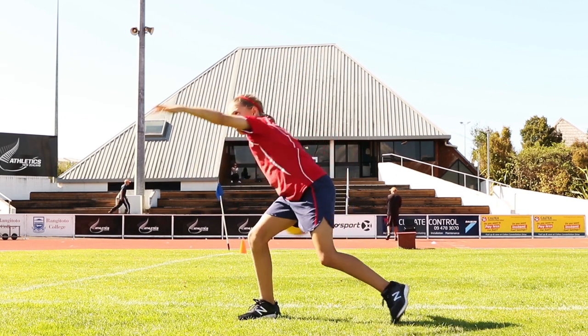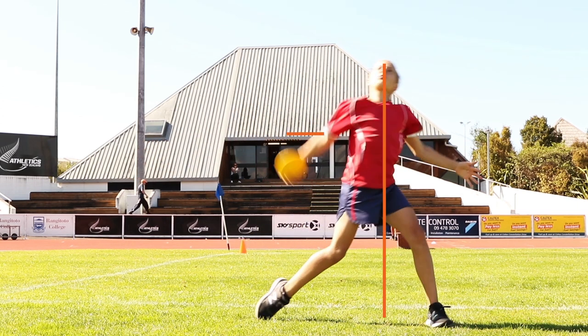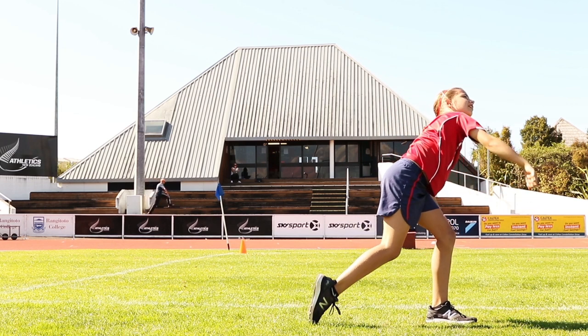Now try this standing side-on with your weight on the back foot. Practice rotating and pushing hips forward so the T position faces the front. The release should be when the T is to the front.